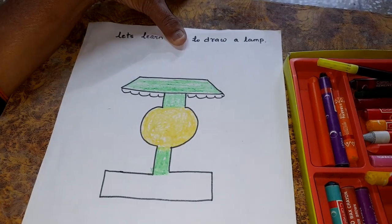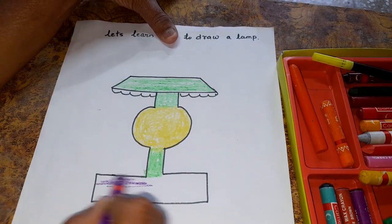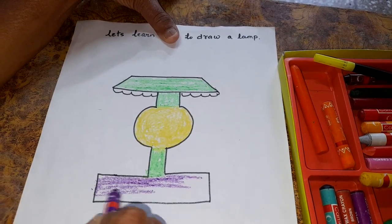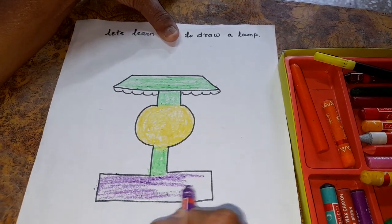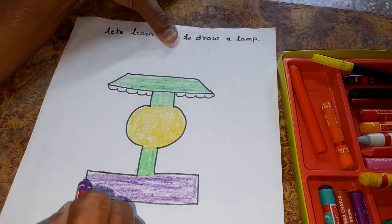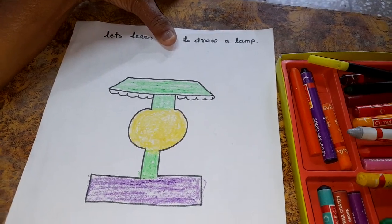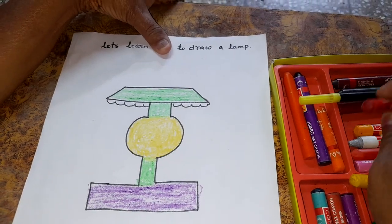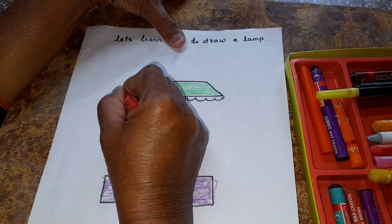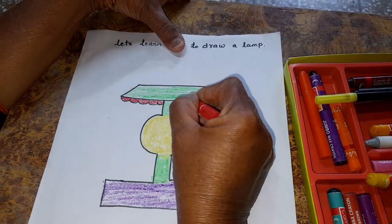Now we will take purple color. Okay? See, this is purple color to color the base. Okay. Wow! And again, which color will we take to decorate it? This red color. Color the decoration. See. Wow!